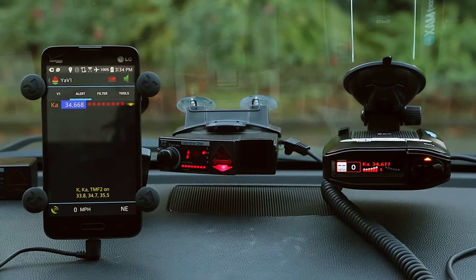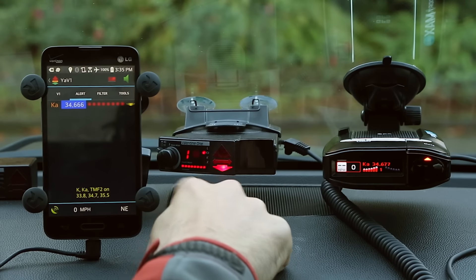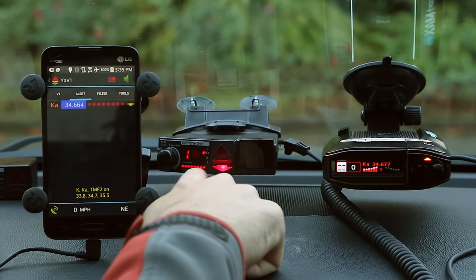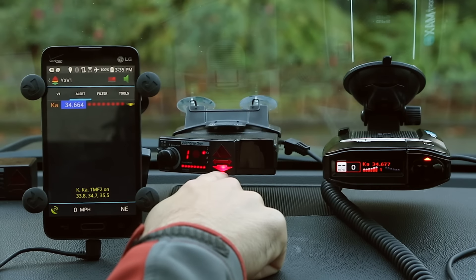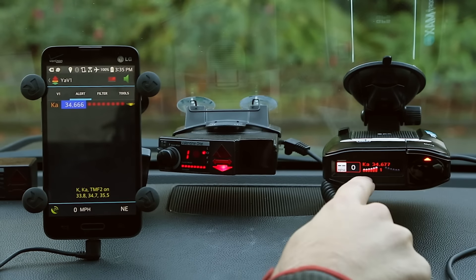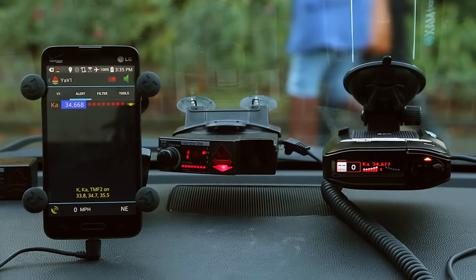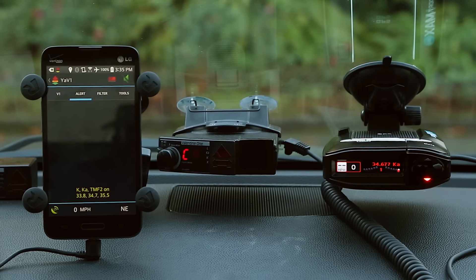There's what our alerts look like. On the Yavi1 app, we've got frequency information, signal strength, and arrows. On the V1 detector itself, we've got number of signals, signal strength, band, and arrows. The Max 360 similarly shows frequency — it says 'up front,' we can see the front arrow, and the '1' tells us we've got one signal. Don't worry about the arrows showing conflicting directions right now — since I have the radar gun in the car with me, the signal's bouncing around everywhere and they won't be accurate.